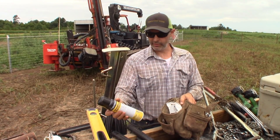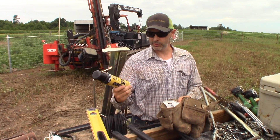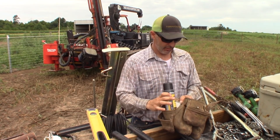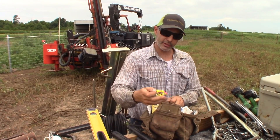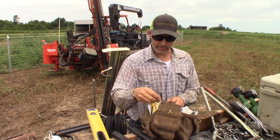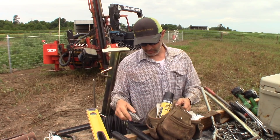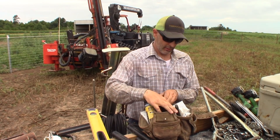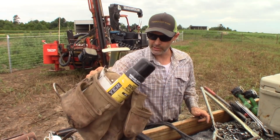In my tool belt we have a big problem with ticks and chiggers around here, so some good bug spray. There are also gripples, earplugs — around the post driver, anything loud, hearing protection is fairly important. A utility knife is convenient to have. I don't wear a tool belt very often; it's usually just strapped to the pallet forks on the skid steer.